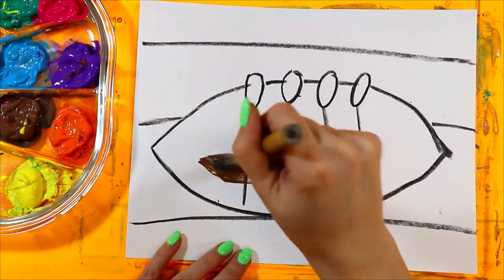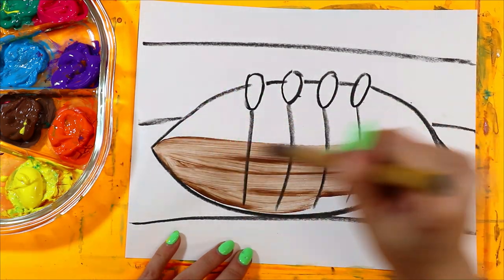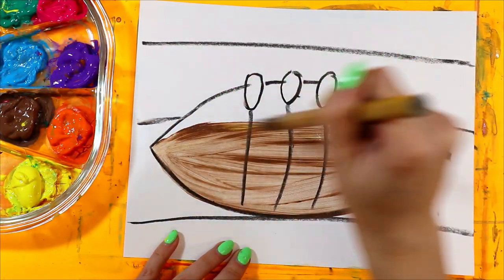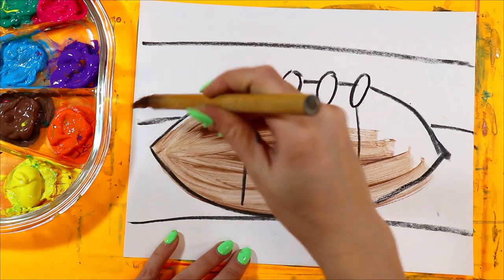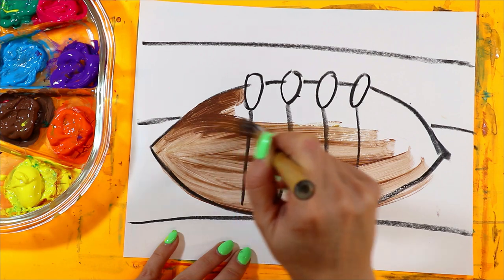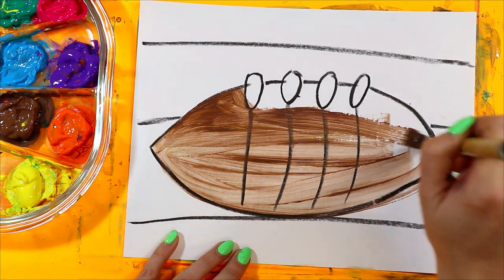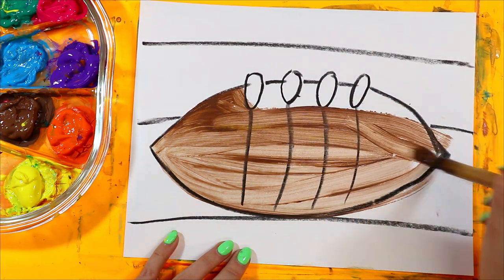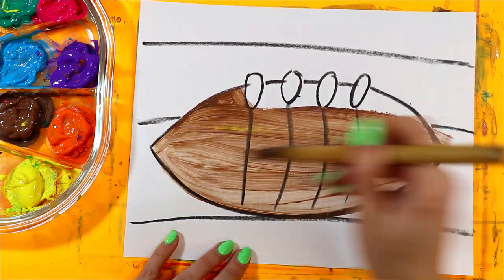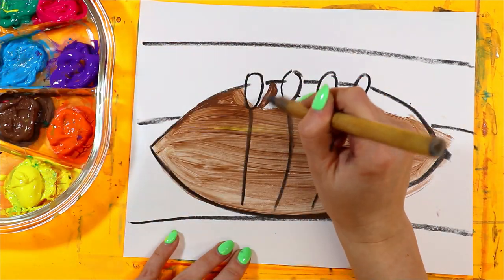Let's paint the football brown. I'm just using tempera paint, but you can use whatever paint you want. Let's paint the football tape and put some patterns on the material.